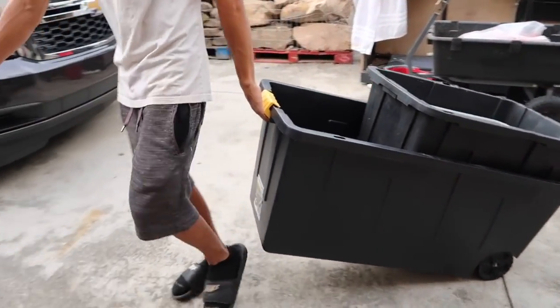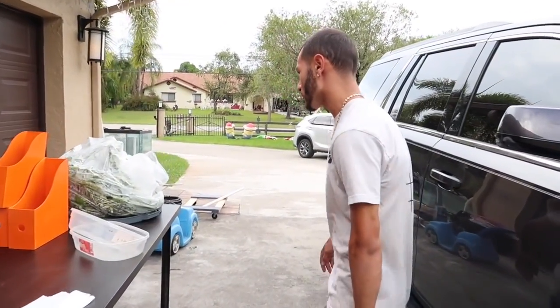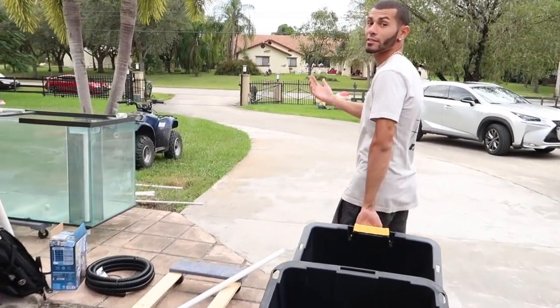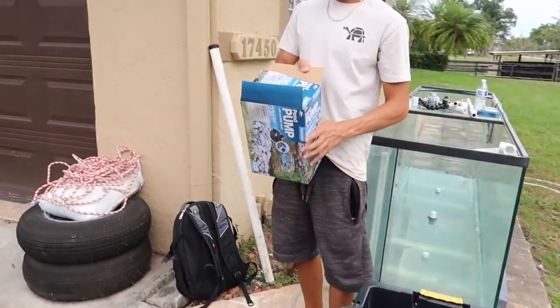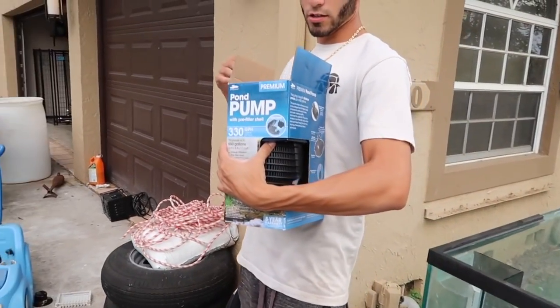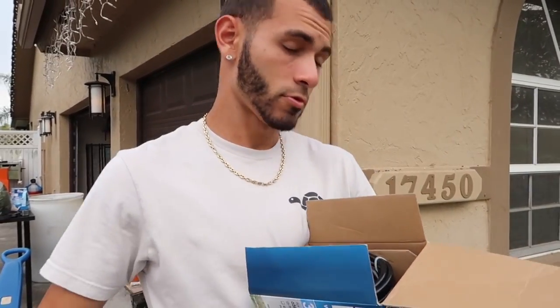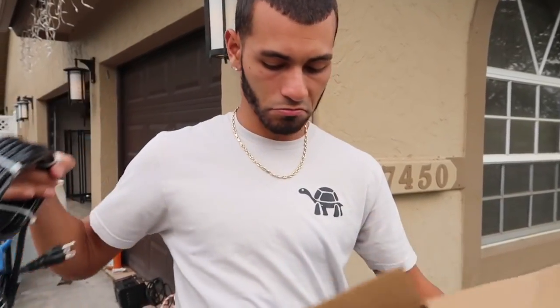I wanted to buy this one with wheels because it's a lot of rocks and a big tub, so it's a lot easier to move around instead of lifting it. Even though it's not moving anywhere and it's going to stay inside the house, I'm going to bring it next to the stand because it's going into the front yard inside of the house. I'm going to show you guys the filter that's going to go inside of it. I got this filter right here - it does 650 gallons, less than an hour. That's 300 gallons - so 600 gallons, that's twice the size of the tank every hour. Not bad at all.